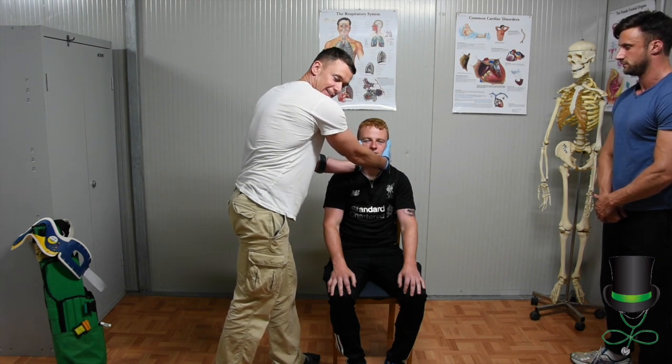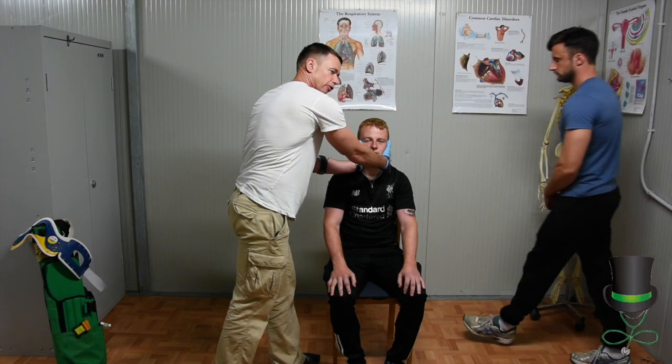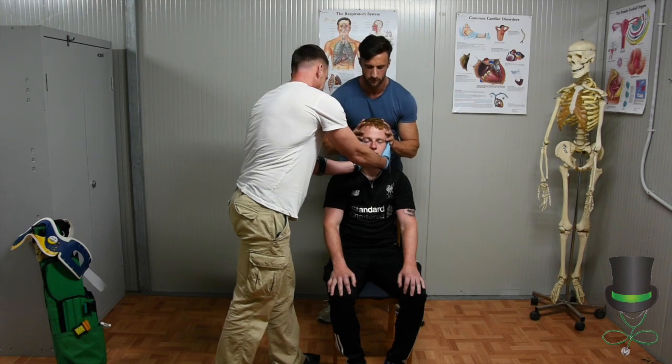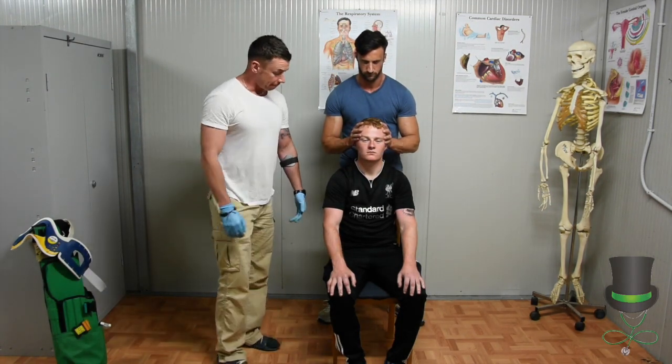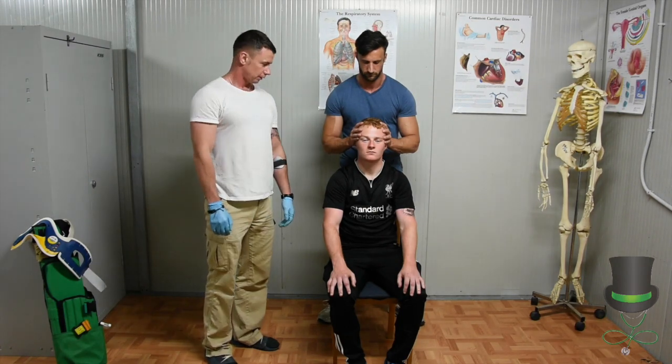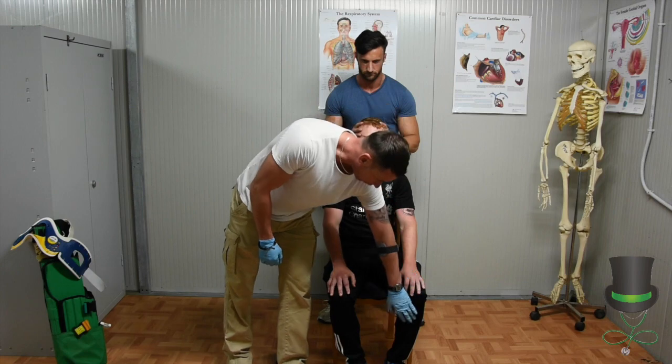Excellent. Direct your assistant pre-hospital provider to come in and take up c-spine control. When this is done, carry out CSMs on all four limbs on the patient.